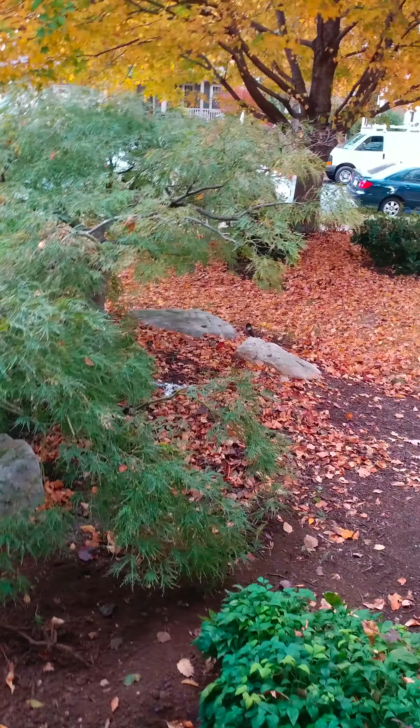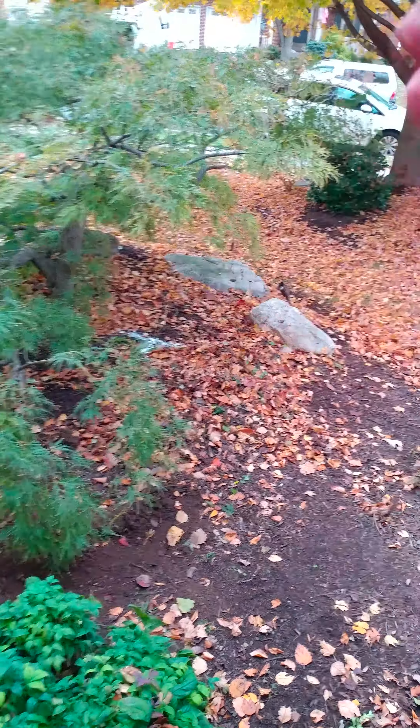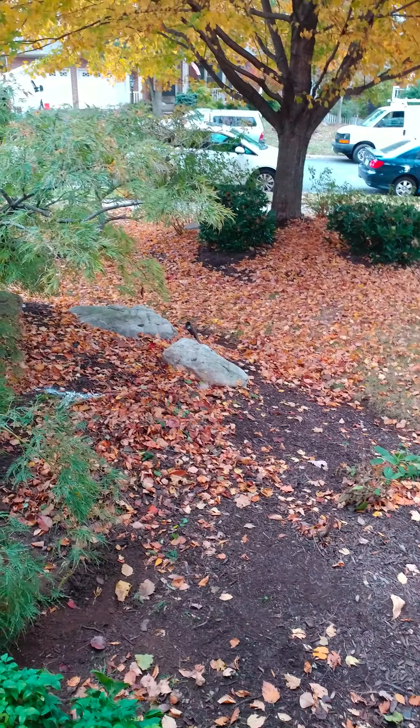What we're gonna try to do is dig from the side over here, so we can sit on the side and reach this way and pull this way, because we're gonna try to trim this tree as little as possible.